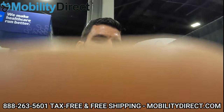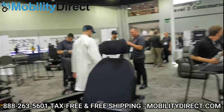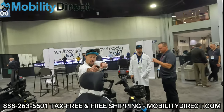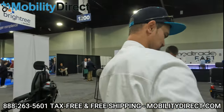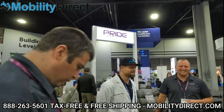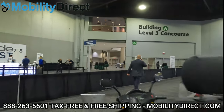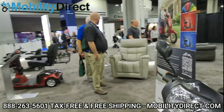All right everybody, we just got to MedTrade. I'm here with Andrew and Dustin, approaching the Pride Mobility booth. We're here and we're going to bring you some exciting stuff — the famous Dustin and Andrew, best rep in the world. We have a couple of awesome products here that we're going to give you a sneak peek of.